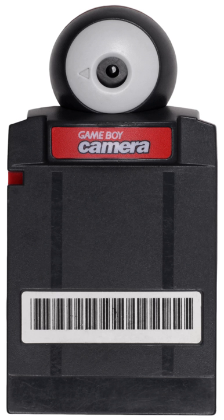N64 Magazine dedicated a monthly section to the device. The Game Boy Camera comes in five different standard colors: blue, green, red, yellow, and clear purple.